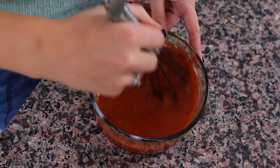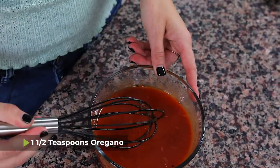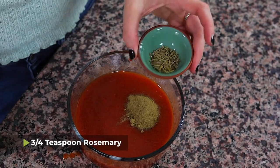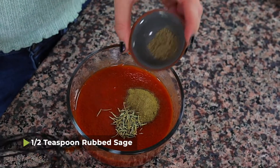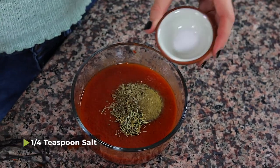All you have to do is season it. I have one and a half teaspoons of oregano, three quarters of a teaspoon of rosemary, a half teaspoon of rubbed sage, a quarter teaspoon of marjoram, and a quarter teaspoon of salt. Then you mix it all up again, and there you have it.